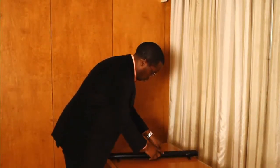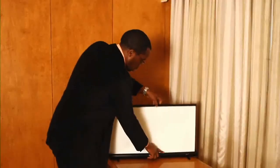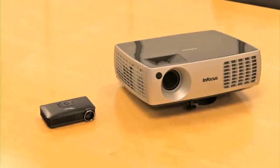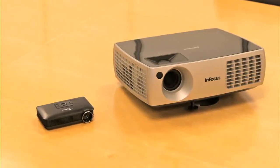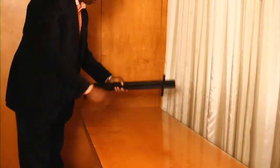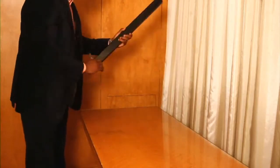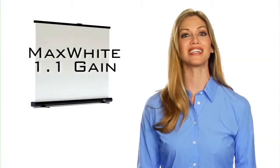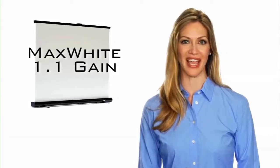The PicoScreen vertically pulls out of its housing to provide a quick and easy projection surface. The PicoScreen is ideal for both Pico and standard projectors. The vertical X cross support system allows the screen to be set up and closed in seconds. It uses Elite's Max White 1.1 gain screen material that provides flatness with a wide viewing angle.